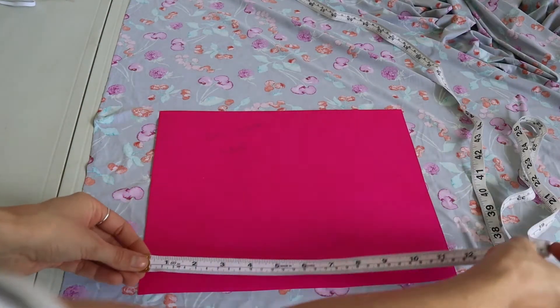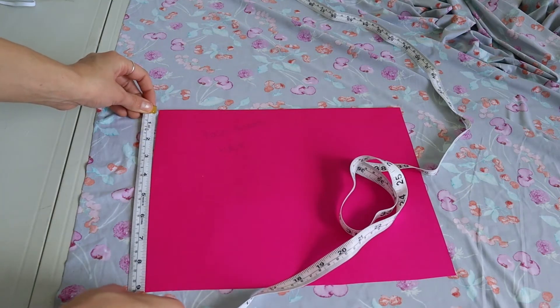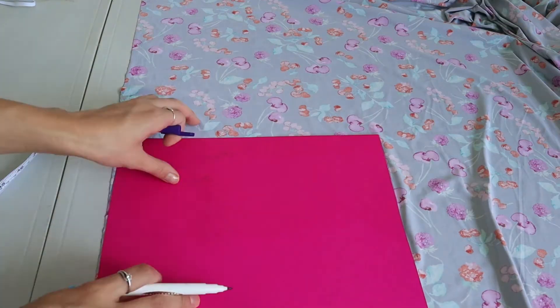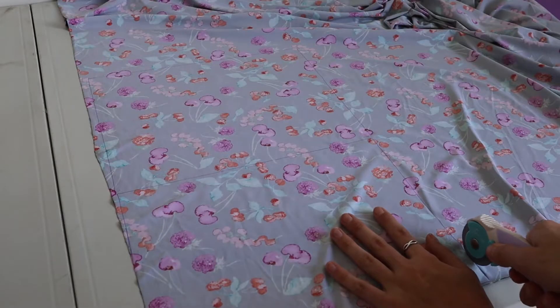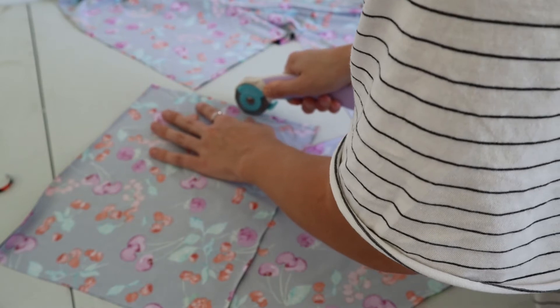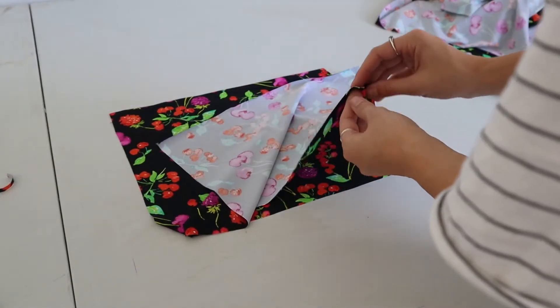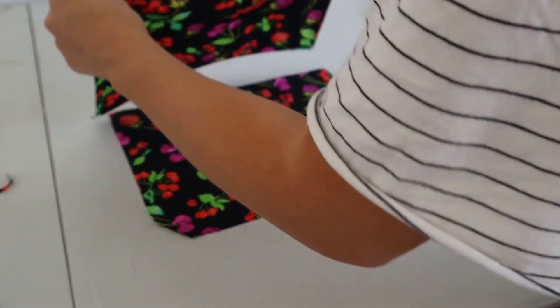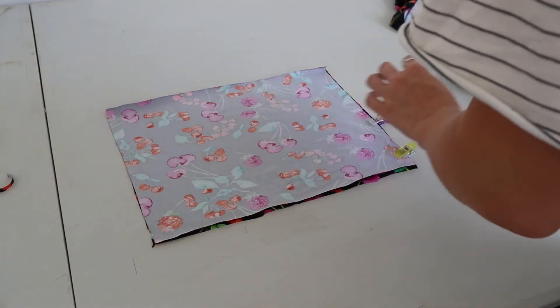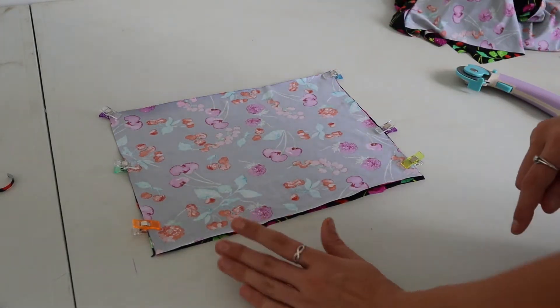And then this is my pattern piece. I just measured 12 inches across the bottom and then it's 10 inches tall — this will just depend on your bust size. I'm going to draw two of those and then we're going to cut out two squares. Then I'm just going to place those right sides together, making sure your pattern is facing the right way on both of them, and then I'm going to pin up the short sides of the pieces.